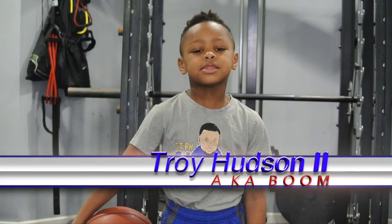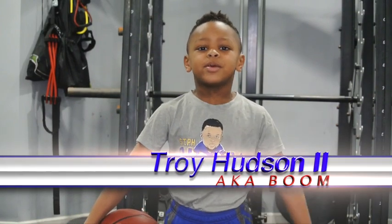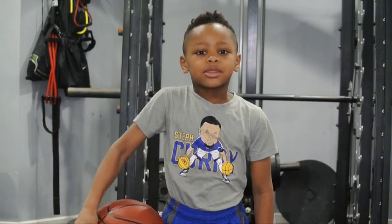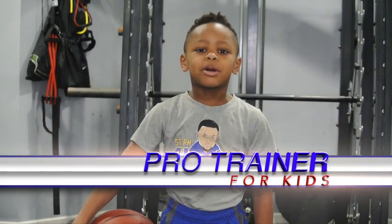What's up, YouTube? My name is Troy Hudson, a.k.a. Boom, and I'm six years old, and I'm the youngest basketball player and the youngest basketball trainer.